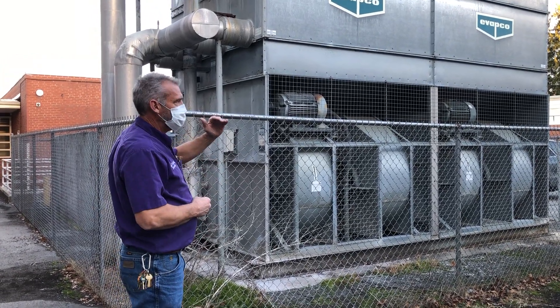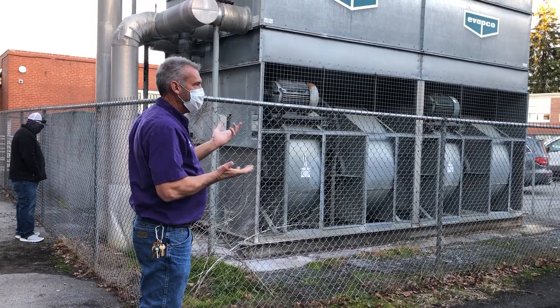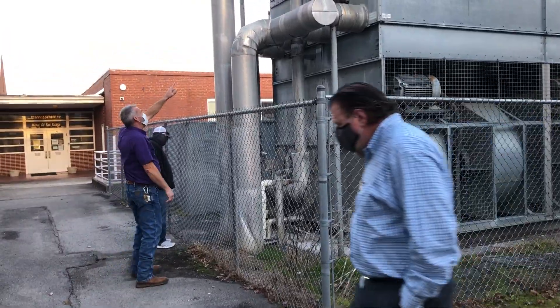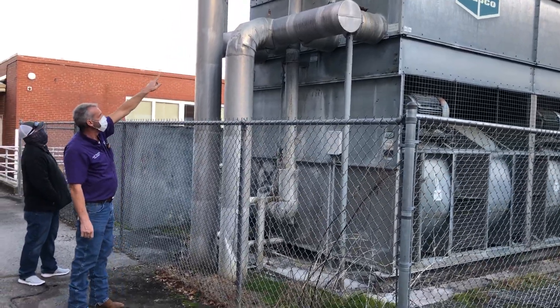That's what gets your loop temperature back down and keeps it at a temperature where it can pick up heat out of the lines. This line coming off the pump in the center is where it's leaking — where it goes into the unit, it's actually leaking inside into the distribution box.